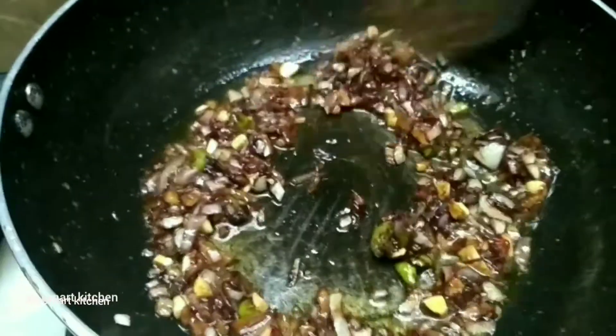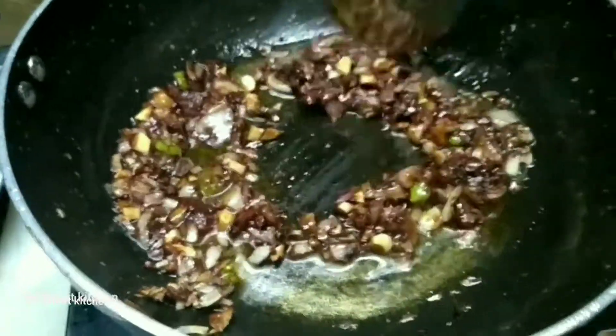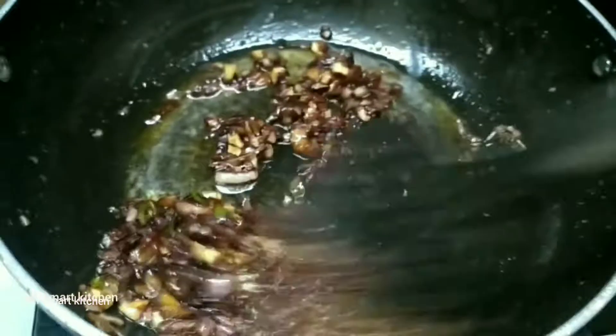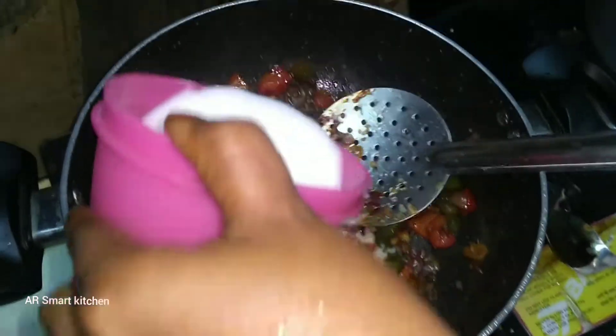Add tomato sauce into the pan and mix it well. We will add green chili sauce and red chili sauce. Then add cornflour to thicken the gravy.